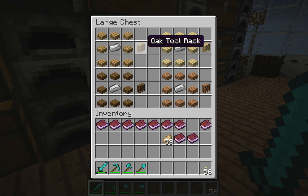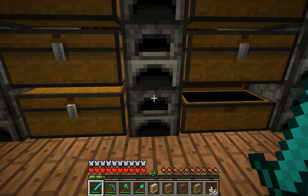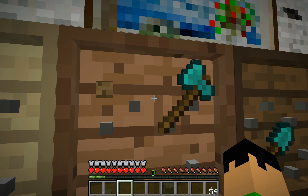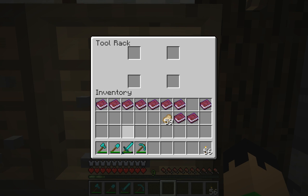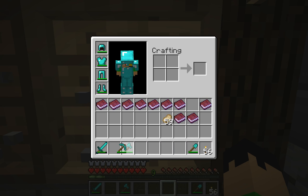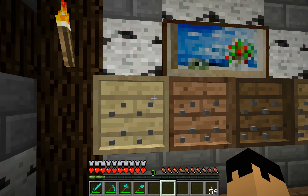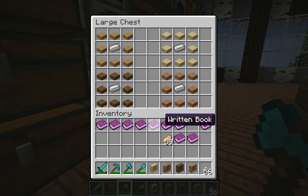Next, we have tool racks. It's just made with some slabs around an iron ingot — spruce, oak, birch, and jungle again. These are also really cool. It actually depends where you click where it'll put the item. You can put any of your tools up here, and right-click again on the item in the spot and it'll drop the item again. You can also shift right-click with nothing and you can open it up. This actually works with most mods too — you can put your wands from Thaumcraft up here, you can even put your portal gun up here, screwdrivers from Red Power. You can put pretty much any tool from any mod up here, which is really cool.